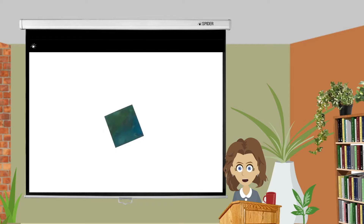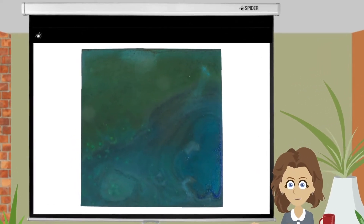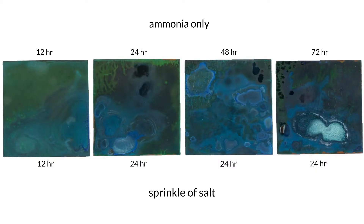I was quite pleased with the results. As I had hoped, the ammonia-only base patina formed a lovely green, and the salt, blue. I repeated the experiment three more times with varying cook times. The two patinas have blended together quite nicely to form a smoky, swirly, wispy, watery patina.